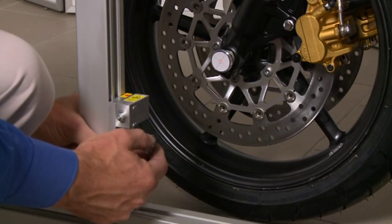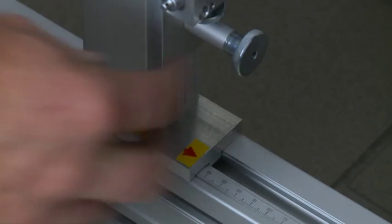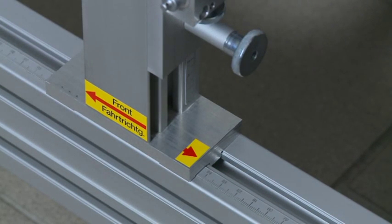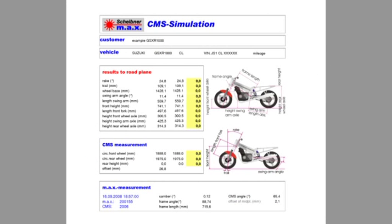The CMS provides data for the complete bike, featuring all racing bike-relevant information such as rake, trail, swing arm angle, front height, rear height, etc. Based on these measurement results, the CMS program allows simulation of specific chassis configurations on the PC.